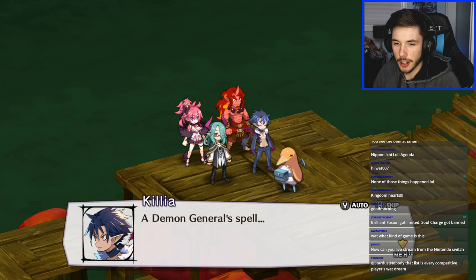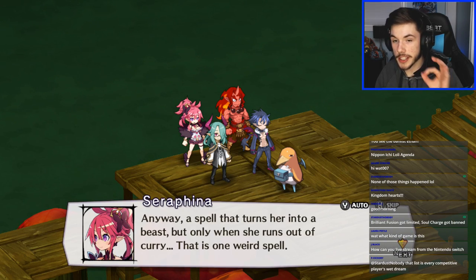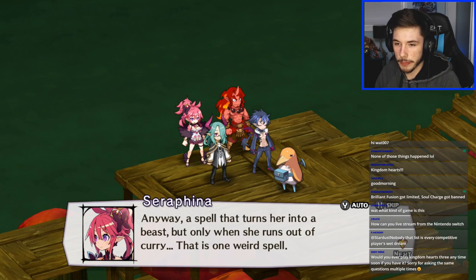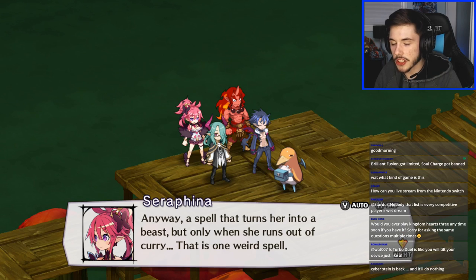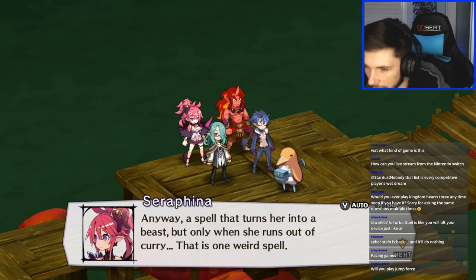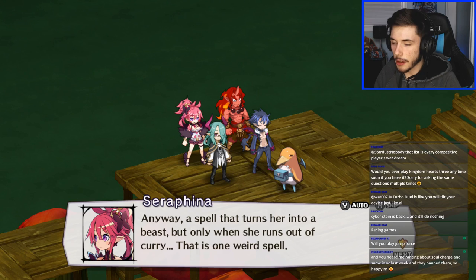I probably won't play Kingdom Hearts because I haven't been into it. Good morning Theo. That voice actor is pretty good. I'm getting this live stream from the Nintendo Switch using something called an Elgato capture card — specifically the HD60 Pro, plugged directly into my computer. Cyberstein's back in Duel Links. Will I play Jump Force? Yeah, I'll probably play it — Quincy pre-ordered the game already so I might try it before buying it myself.